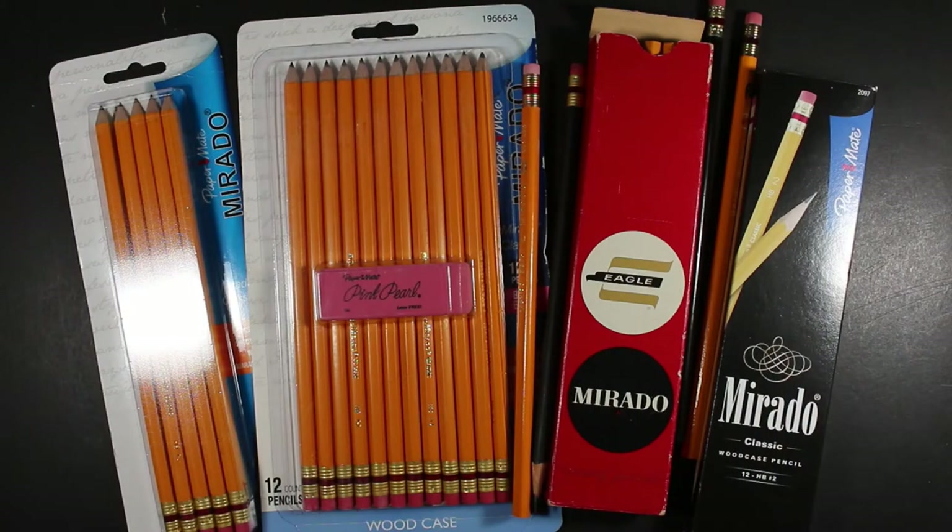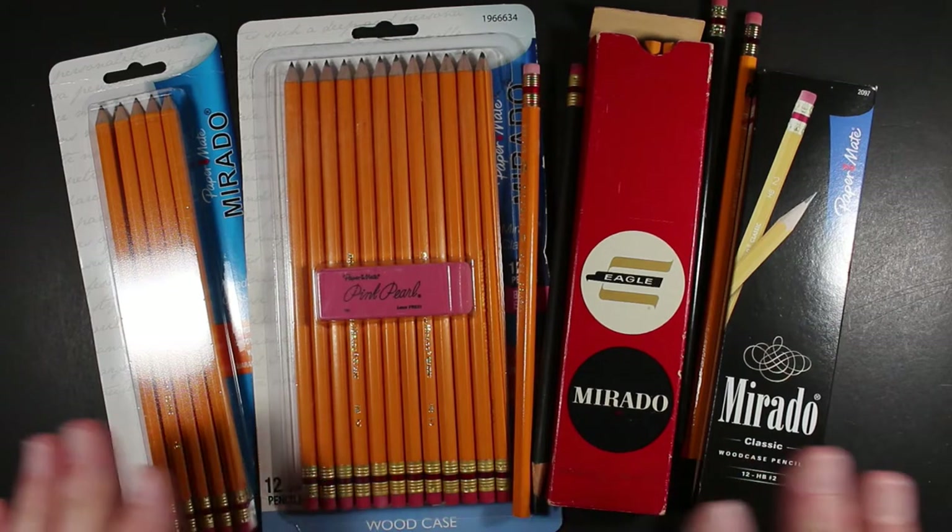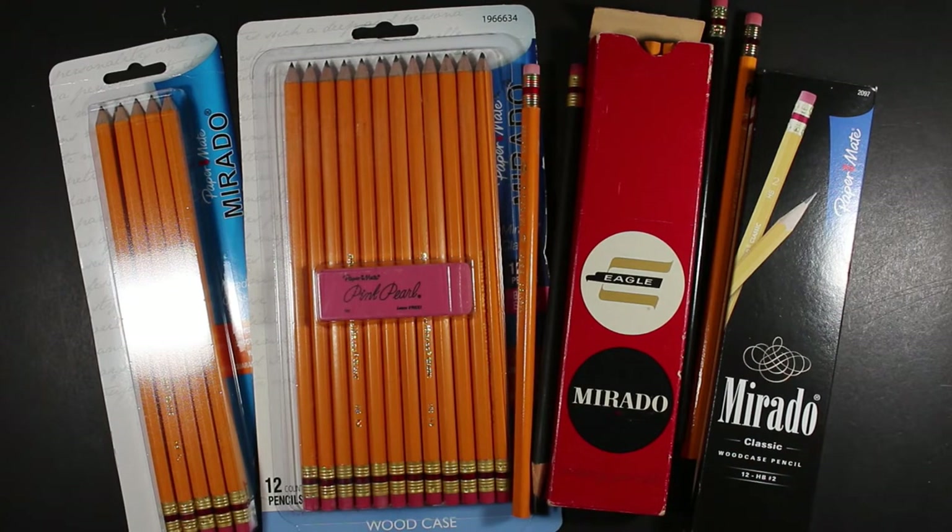Welcome to Always Analog, where we celebrate the beauty of analog technology in the digital world. Today we're going to have a little smorgasbord of Murado Number Two pencils. Murado was a model of pencil made for maybe 75 to 80 years or longer by a number of companies, because companies got bought out over the years.